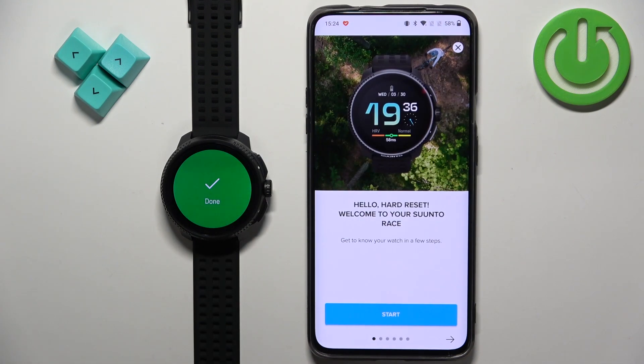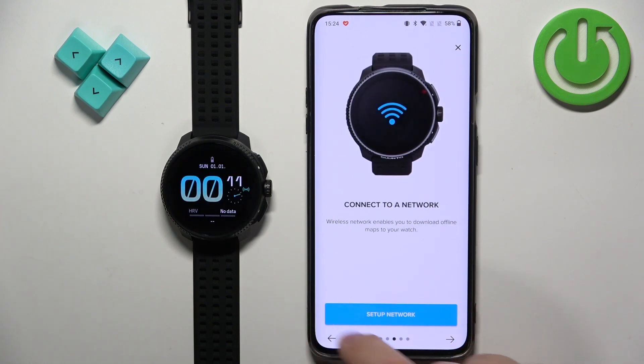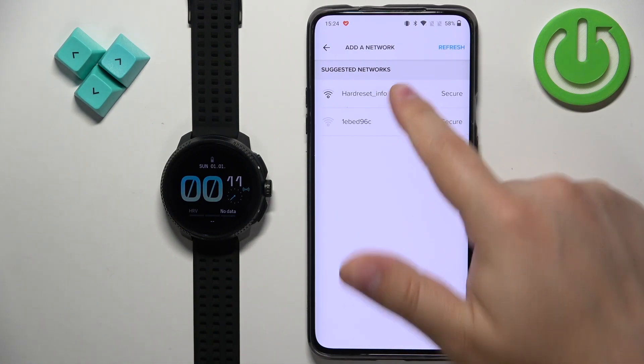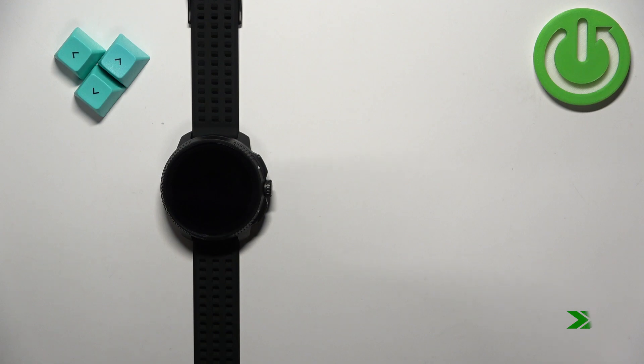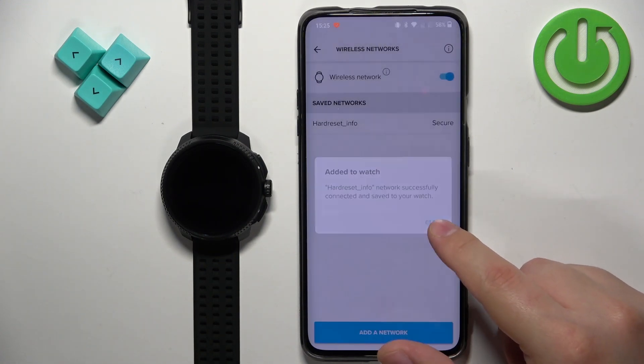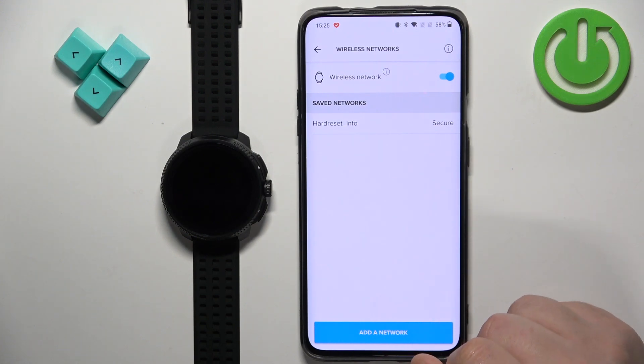You will see the pop-up 'Mobile paired.' Here we have a tutorial on how to use your watch — you can go through it. You can also set up the network to connect your watch to a Wi-Fi network. Tap on 'set up network,' then tap on 'add network' and tap OK. It will suggest some networks — tap on the network you want to connect to, enter the password, and it will start connecting. And it is now connected.